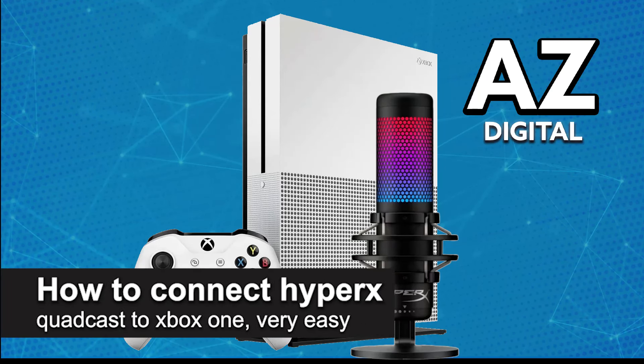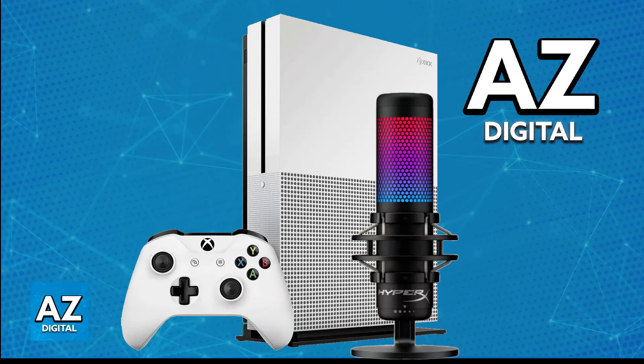In this video, I'm going to teach you how to connect HyperX Quadcast to Xbox One. It's a very easy process, so make sure to follow along. The HyperX Quadcast microphone is a USB mic primarily designed for PC and Mac usage. Because of this, you won't be able to set it up directly on an Xbox One. If you try to directly connect it to any of the available USB ports, it will not be picked up. So while it is possible to use the HyperX Quadcast on your Xbox One, you will have to do a workaround, and I'm going to cover that in this video.